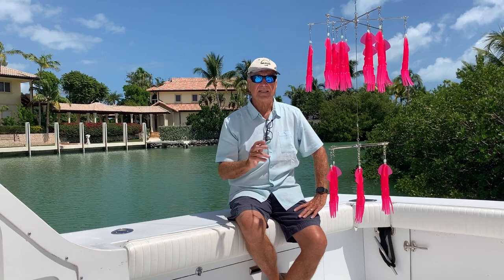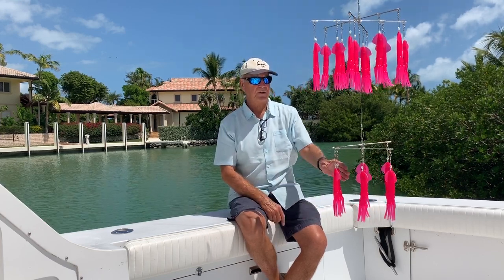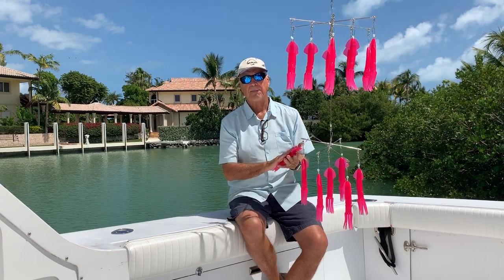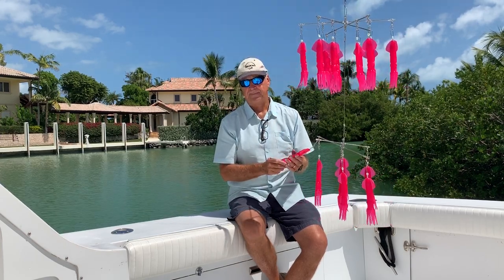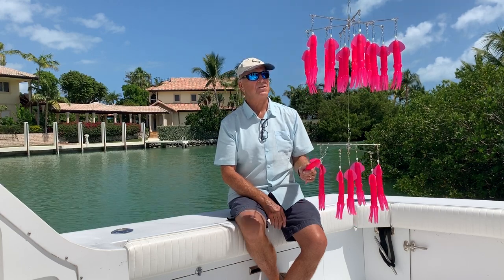They come with their own storage bag, so you can rinse it off and store it in the boat. If it's easy to use and easy to store, you'll use it often. If you use it often, you'll catch more fish. This is our Marlin-Darlin in hot pink — a two-tier, 19-squid dredge.